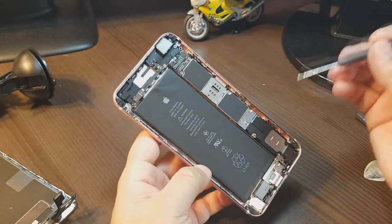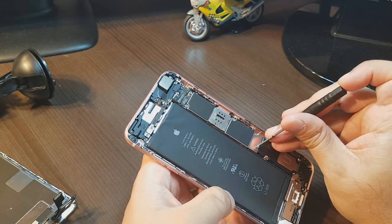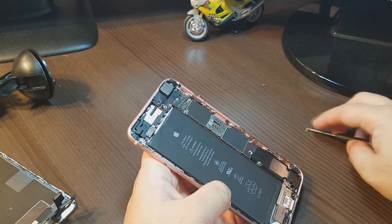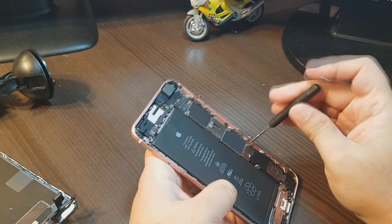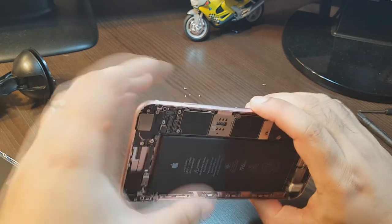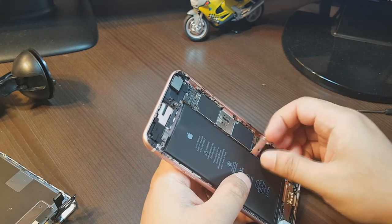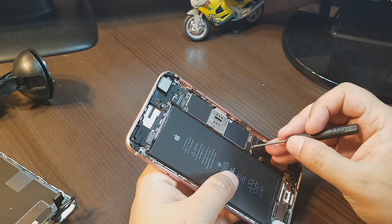For the battery, you have to find this place because underneath we have a connector, so I'm working on it. I'll try to loosen these two screws from here — one and two. Now I'll try to take this out. Here I have one connector — I will try to take this out.